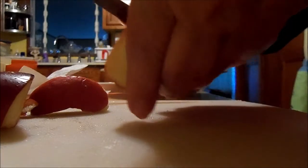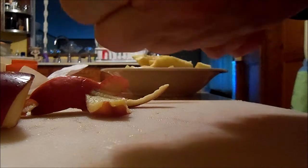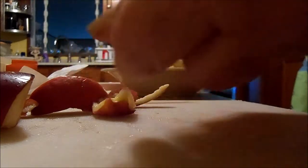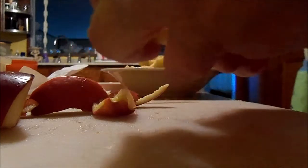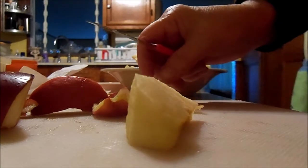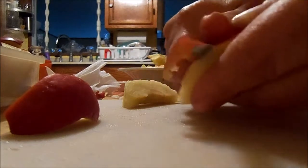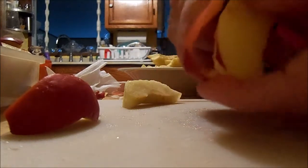Now I just need to peel them and chop them. Sometimes when I'm doing this with the apples I can't help but do a taste test. I love apples — anything apple: applesauce, apple bread, apple muffins, apple crisp of course, apple cake — the list is endless.